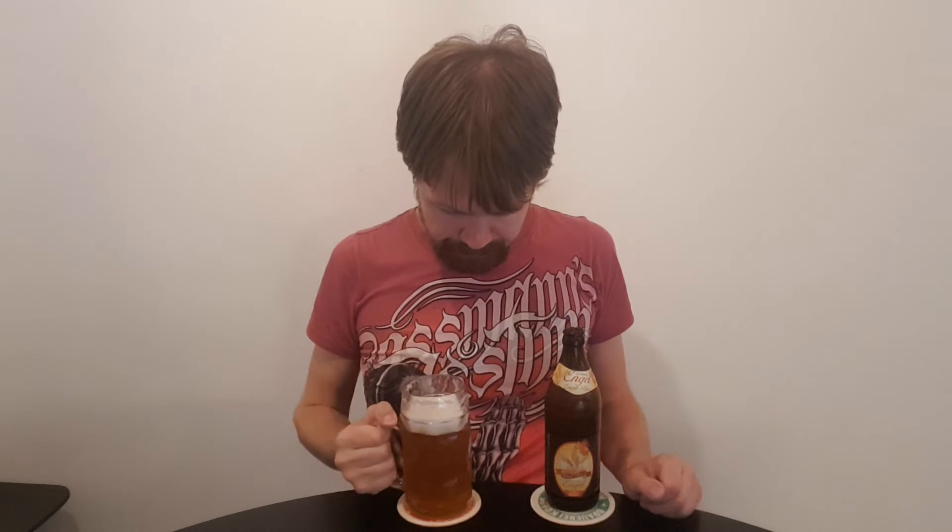So let's get the taste. Engelbier, Brauerei Engel, Waldstetten — Prost! Yeah, really, really nice.